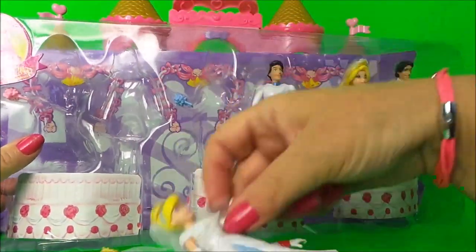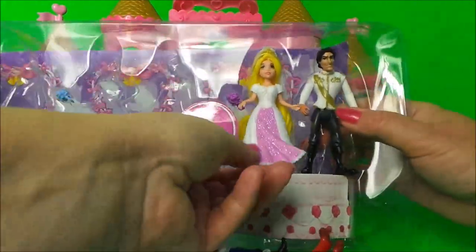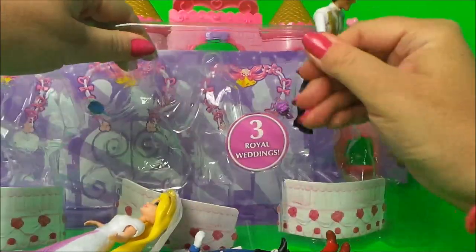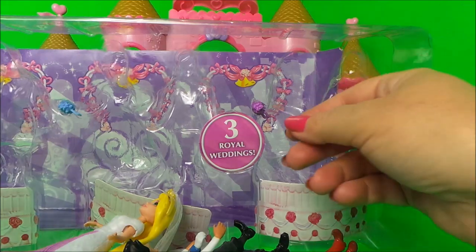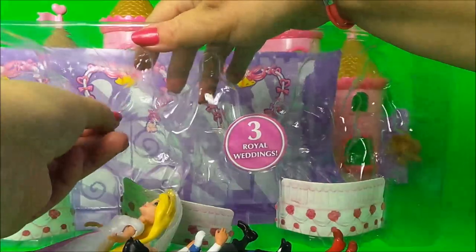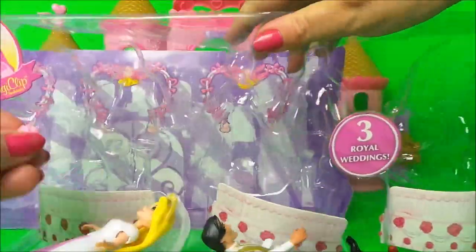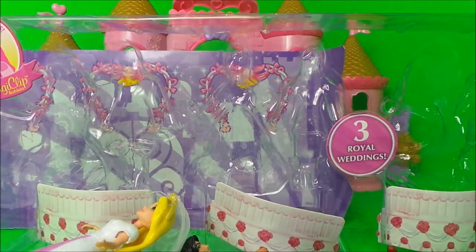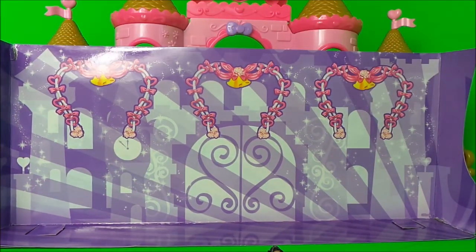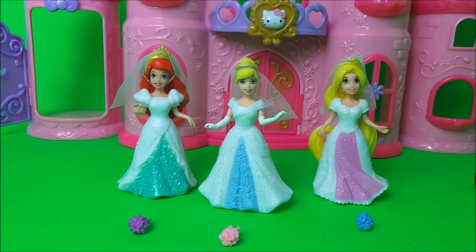Let's take them all out of their packaging and have a close look. Here are the little posies of flowers that go with the brides - there's a little pink one as well. You can keep the cardboard as a backdrop for the weddings, but I think it would be better if we use the castle today.